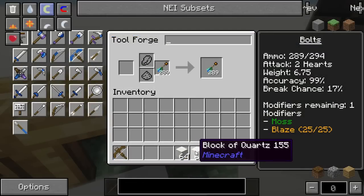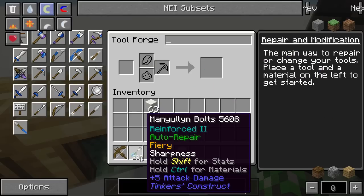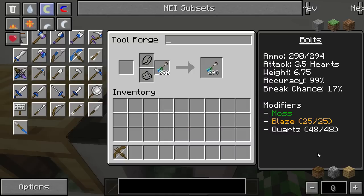Now that we've added our extra modifier slot, we're going to add in the quartz. This only takes 48 quartz to get it to max, which is notably lower than normal. Even adding just one piece bumps the damage up to 2.5 from 2. So if you want to be cheap, you can just put one piece of quartz on it — that one piece took this from 9 hearts to 11 hearts of damage. Let's put on the whole stack: at 48 quartz, these do 3.5 hearts of damage. A full stack of quartz only adds 1.5 damage on these, but it only takes 48 quartz, so that's pretty awesome.